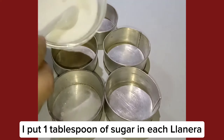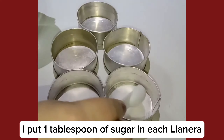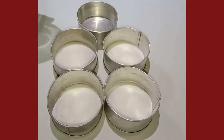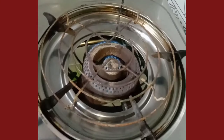I put 1 tablespoon of sugar in each llanera. Let's bring it to a low flame until the sugar melts and becomes caramelized.